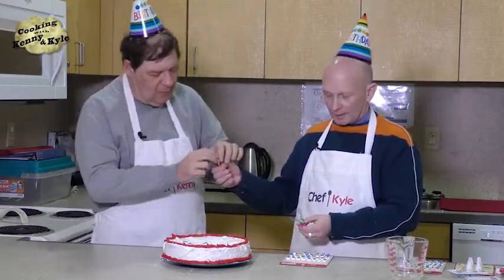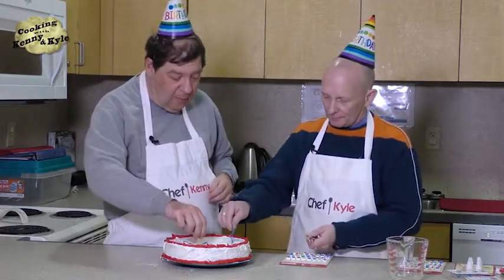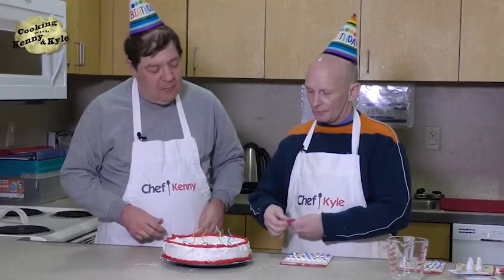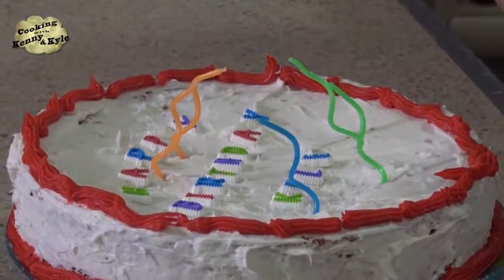Have you helped me with these crazy candles? We'll just stick them about — there's not room to do all 50 on my cake. We'll do one for each decade maybe. No birthday cake is complete without candles.